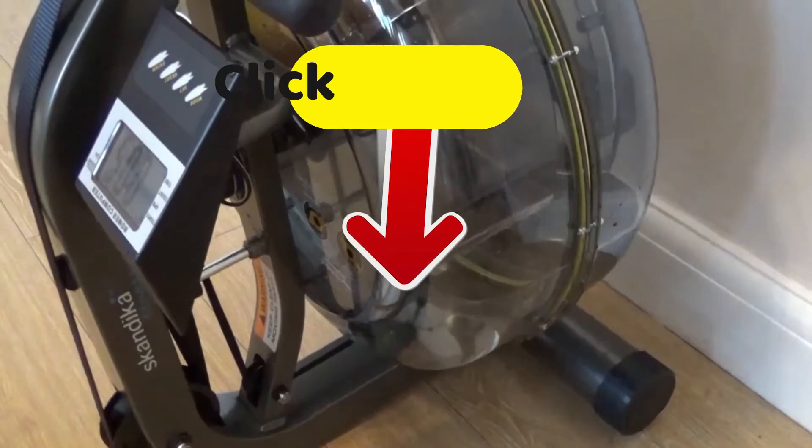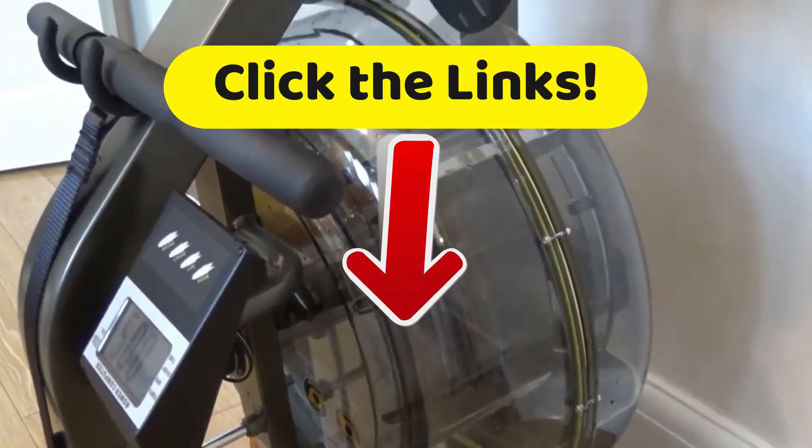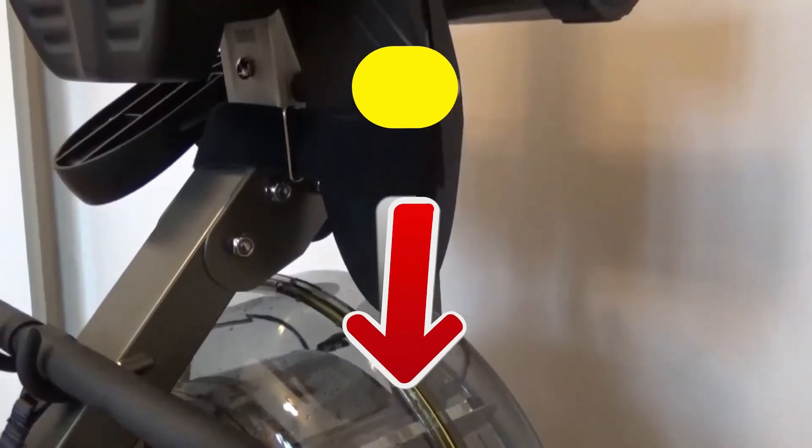And down below, just like on all of our videos, we have a description with links that'll take you to the best prices we've found across the internet, and all of the full features for every single one of these items on our list today.